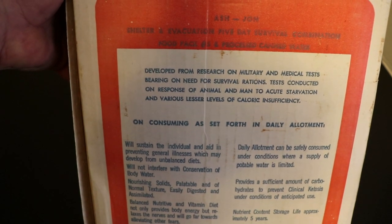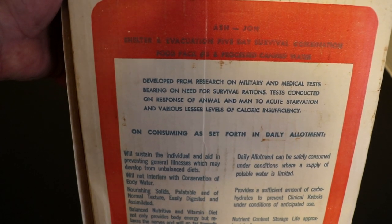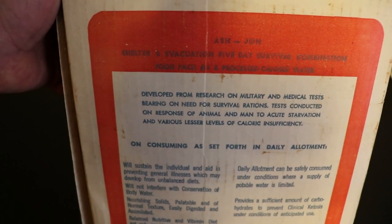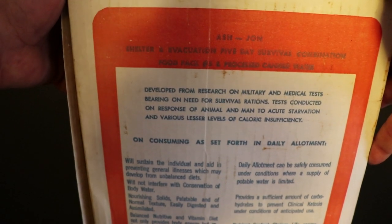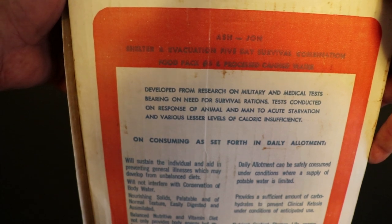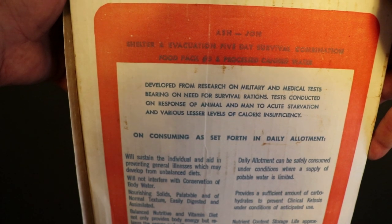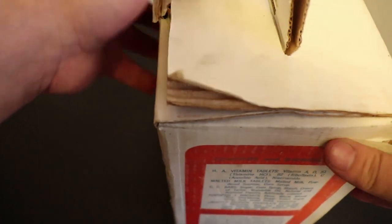Before I crack it open, Ash John is a company out of New York. I think they still do fallout and survival type stuff — they produce water drums and things like that. This says: 'Developed from research on military and medical tests bearing on need for survival rations, tests conducted on response of animal and man to acute starvation and various lesser levels of caloric insufficiency.'